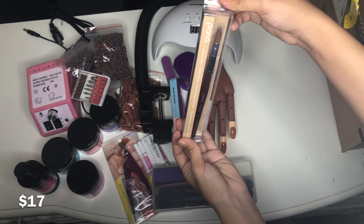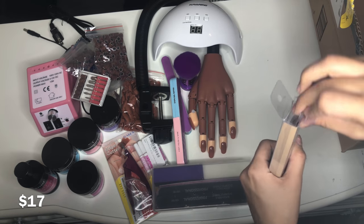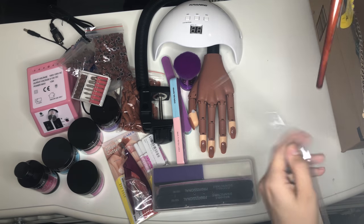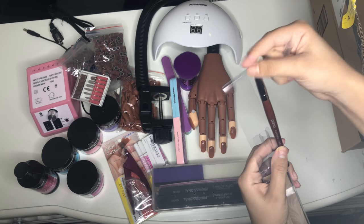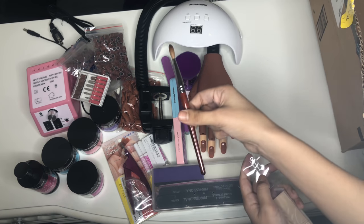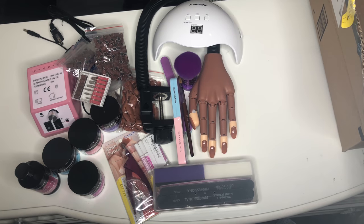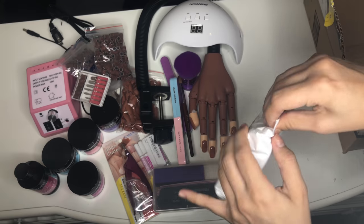I'm not sure exactly how you pronounce the name of this brush, but everything in the video will be linked in the description so you can find it there. I think it's Kolinski or something — it's a number eight brush. It's a good size, but I'm thinking I might need a bigger one since I'm a beginner. We'll see how it works out.